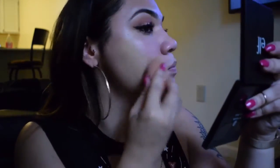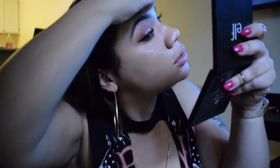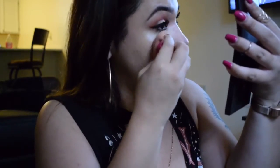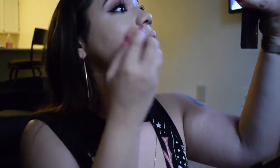Now I'm finally taking my foundation to cover up my skin, because all these fboys caused me to break out from the stress. Now going in with under-eye concealer — using the Maybelline Age Rewind concealer — and blending that out with my beauty blender, making sure everything looks seamless and blends nicely into the skin.